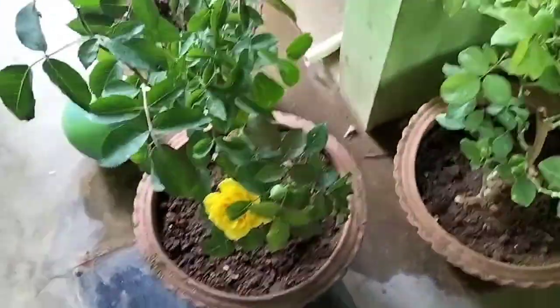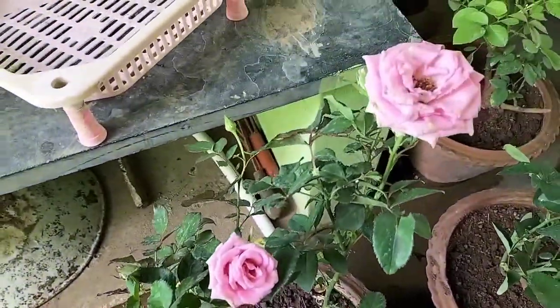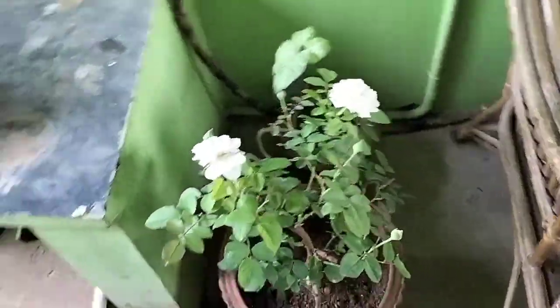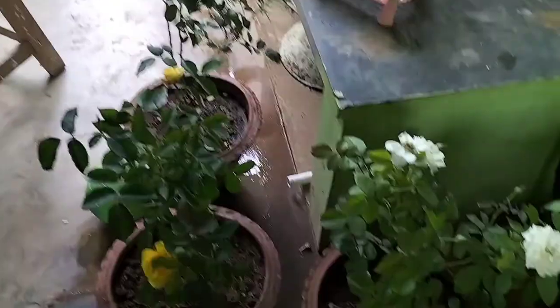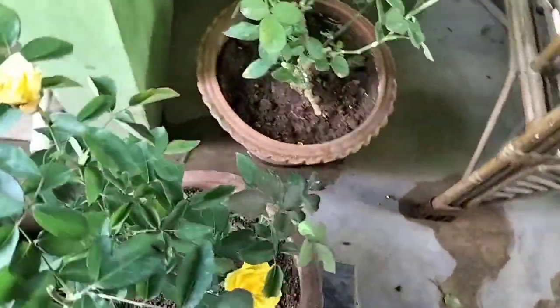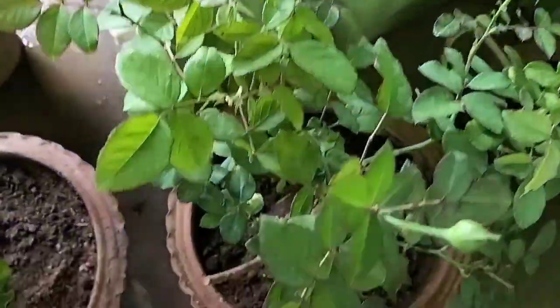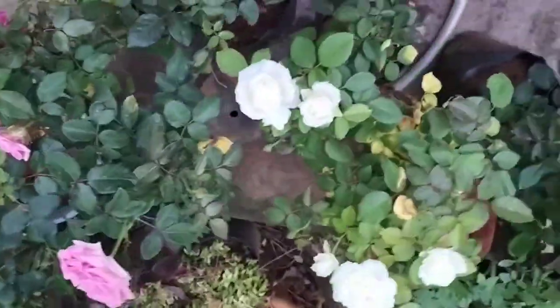So soil mix and compost — if you compost first, there are no leaves of the compost. We can use cow manure and goat manure and soil mix. It will be decomposed and will mix soil and sand to dry in the shade. The rose plant is very important.